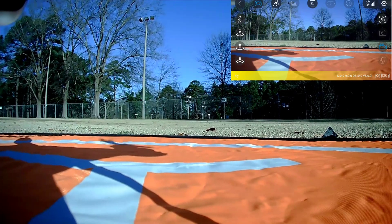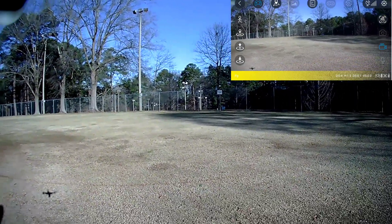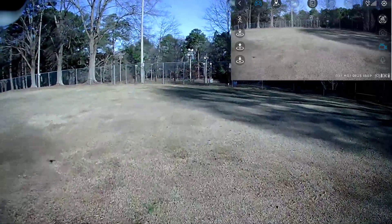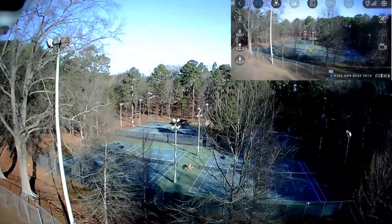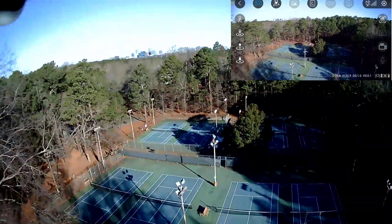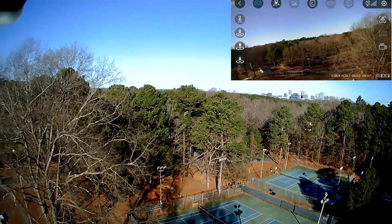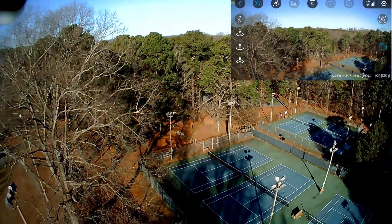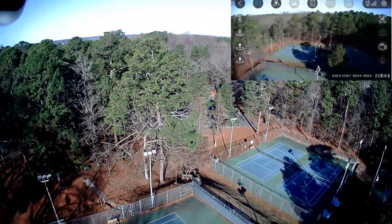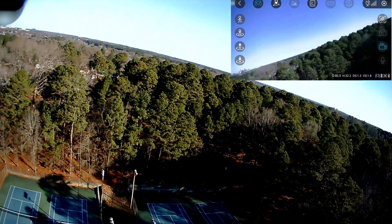We hit the record button and we're about to do a stability test first before going anywhere, then we'll do a distance test. Let's take this thing up. That wind is throwing us around — I mean really throwing us around.